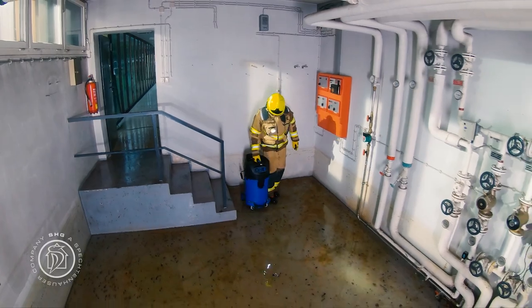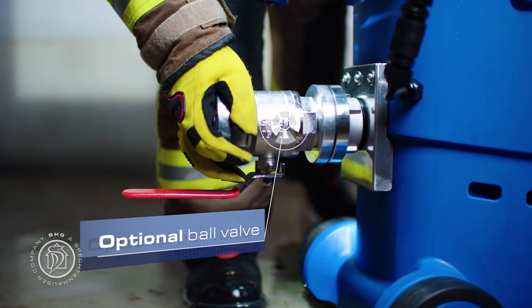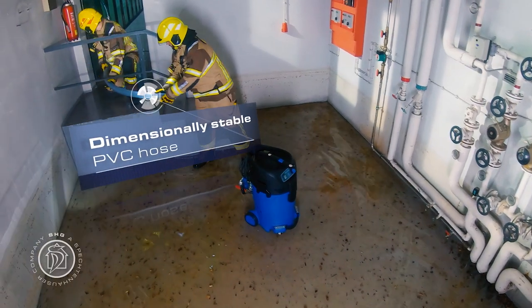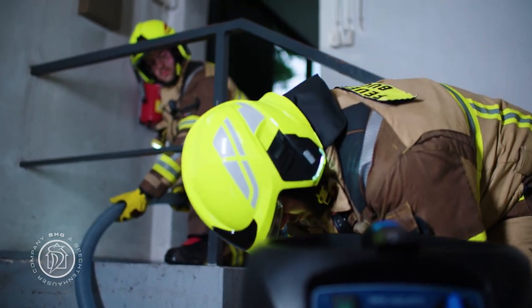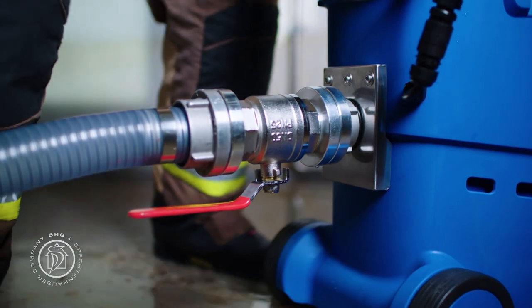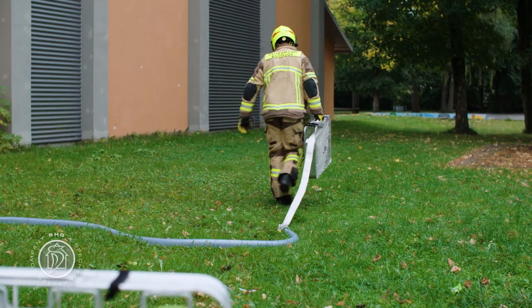Attach a ball valve to prevent the reflux of water when the unit is dismantled after use. A dimensionally stable PVC spiral hose connected directly to the unit prevents unwanted bends or twists, thus guaranteeing optimum performance. To cover the rest of the distance, you can simply use your normal pressure hoses.